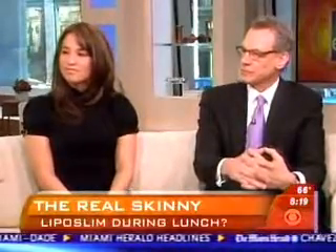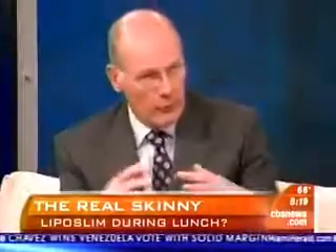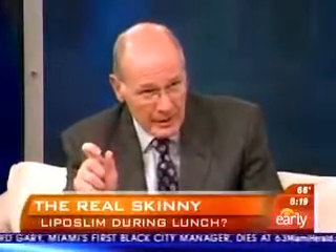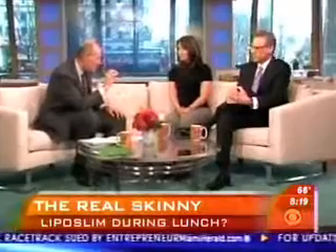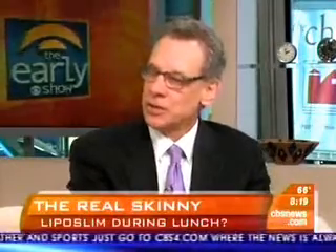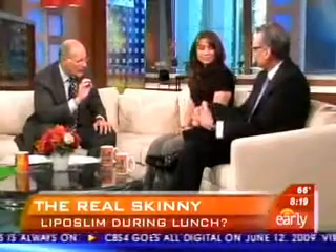Maria Uribe and Dr. Michael Brook join the studio. The host notes how much smaller the SmartLipo instrument looks compared to traditional liposuction. Dr. Brook explains it's about a millimeter in diameter — like a pencil point — so the incision is tiny. There's no general anesthesia or sedation, making it very safe with a quick recovery.